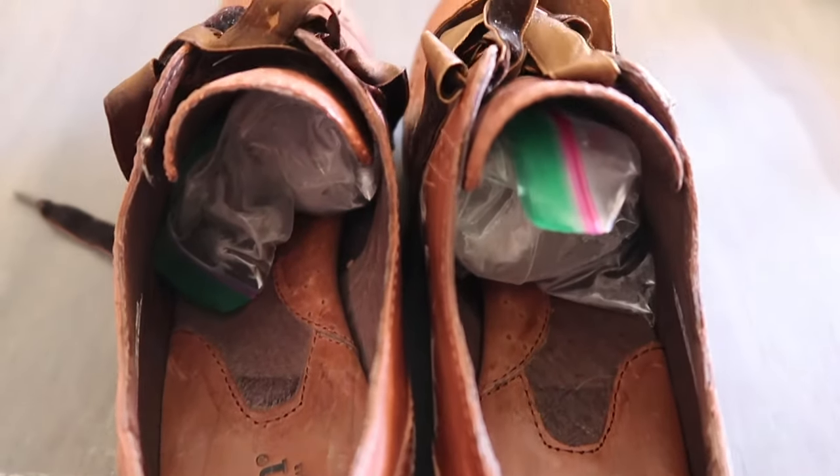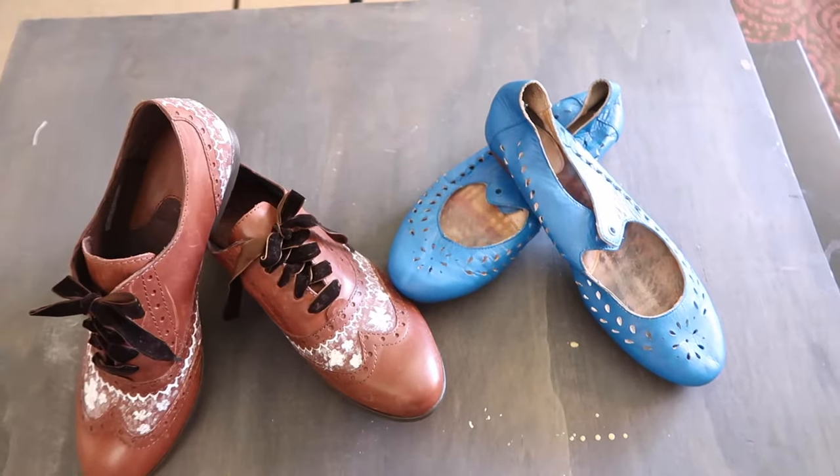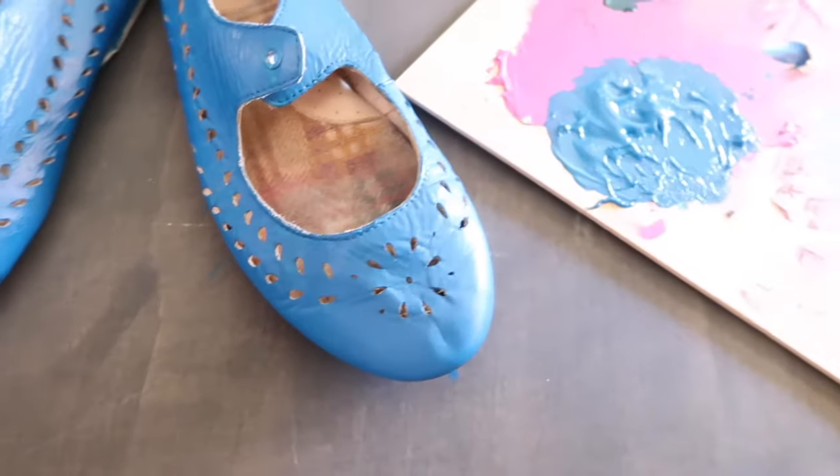I'm going to show you how to stretch your leather shoes at home using a simple method — your freezer. Then I'm going to show you a few ideas for painting shoes. I'm going to do one solid color and then one with a pattern. First let's take these shoes and get them in the freezer so they can start stretching.